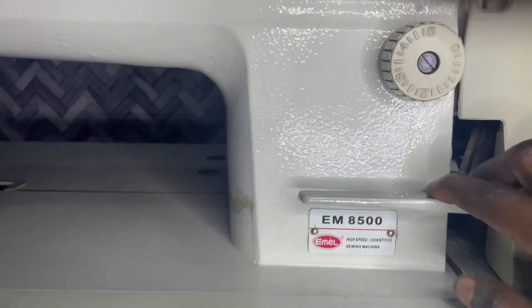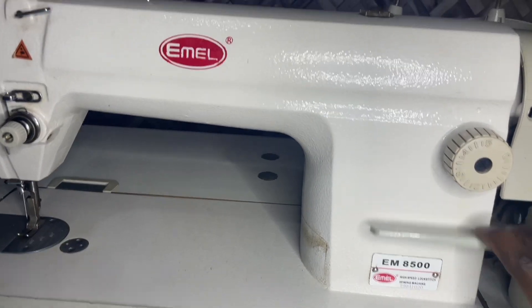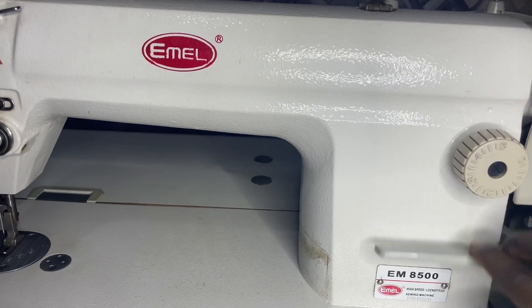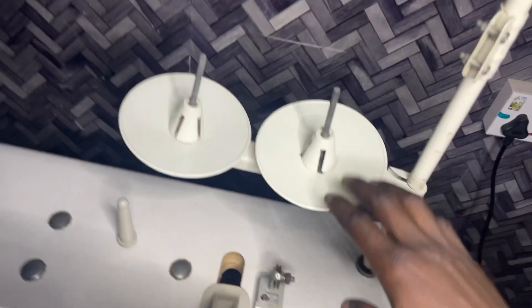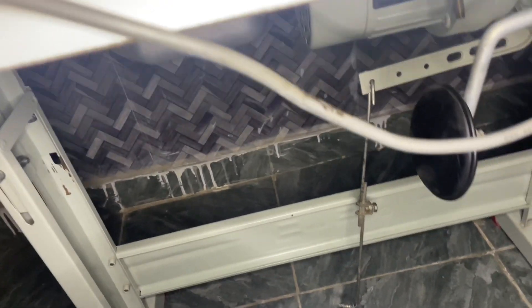This is the reverse stitch button. We all know the function of the reverse stitch button — on this sewing machine it is used to reinforce the stitch at the beginning and at the end of every stitch. This is the spool pin on this sewing machine.